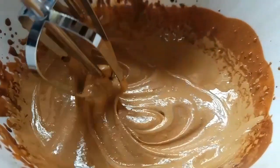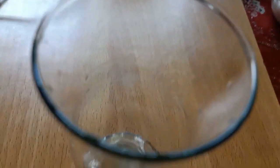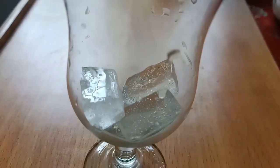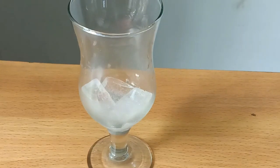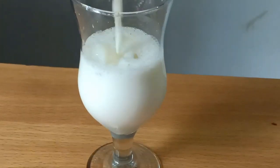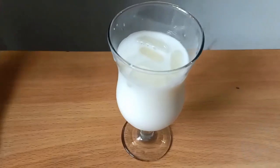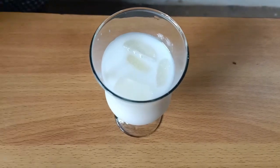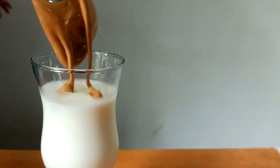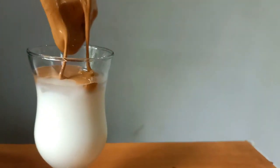I will put the ice cube on the board — normal ice cube. I will add some ice cube in it.